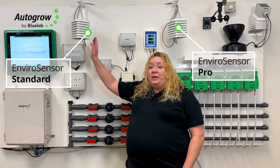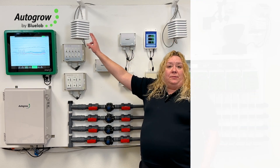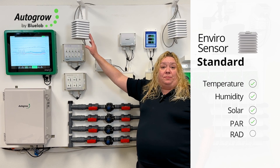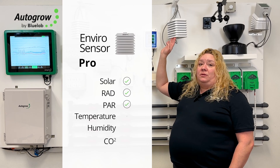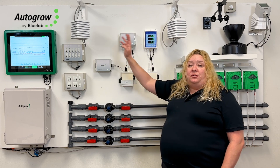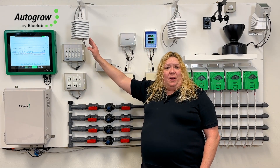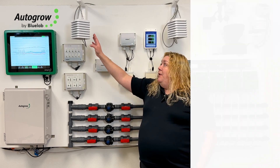We have heavy duty sensors here. This is our Enviro Sensor Standard, which does temperature, humidity, solar PAR and rad. This is our Enviro Sensor Pro, which does solar rad and PAR, temperature, humidity, and CO2. So we have two different sensors depending on whether you're monitoring or utilizing CO2, or not.